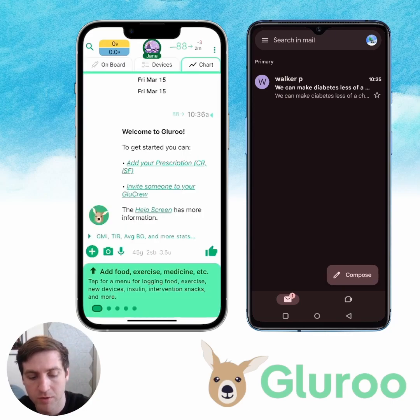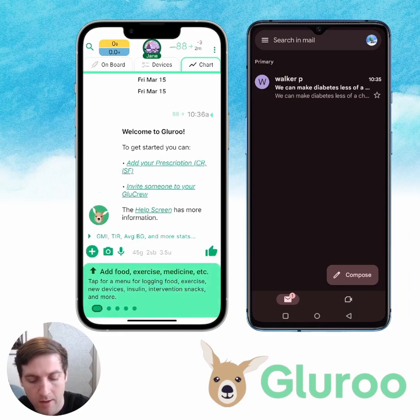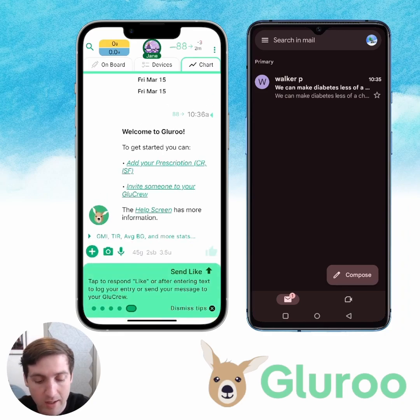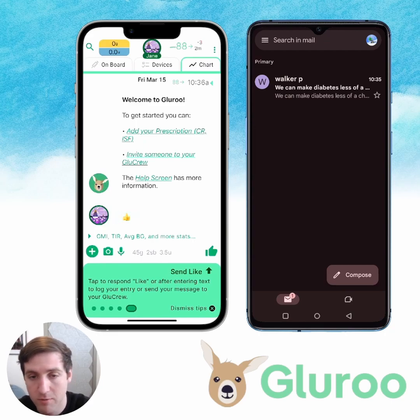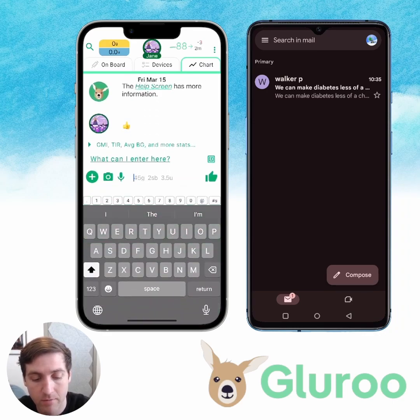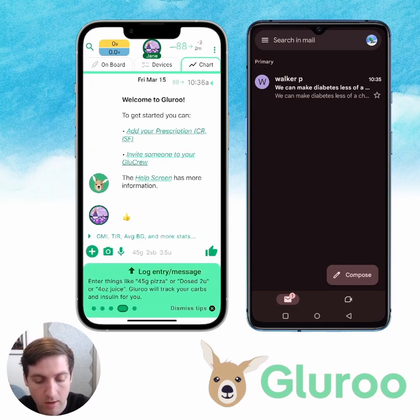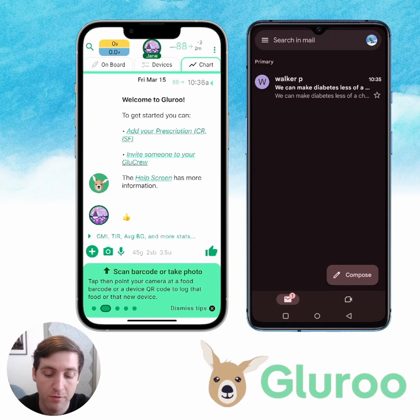I'm going to dismiss these tooltips. We'll see some more that pop up at the bottom. This is where you can add food, exercise, medicine, new devices, and more — just tap on the plus button and you'll see a bunch of different options. There's also the ability to send a like — you can just send a little thumbs up acknowledgement to whoever else is in your GluCrew. Right now we don't have anyone, but we're about to get our spouse Robert in here. You can type directly in the chat or log with the plus button, and you can also speak an entry, dictate, scan a barcode, or take a picture of your food.